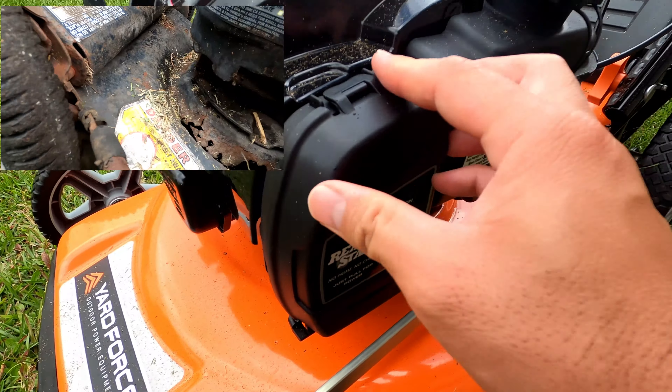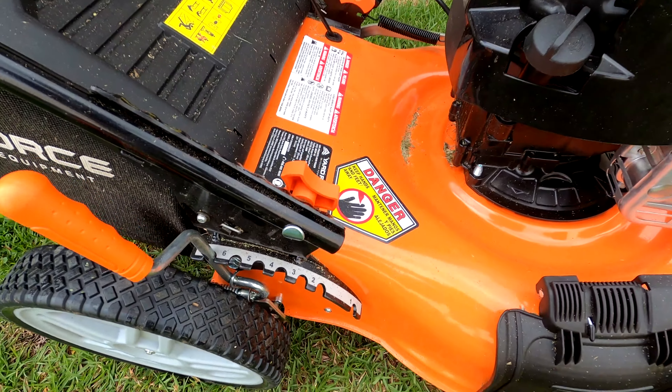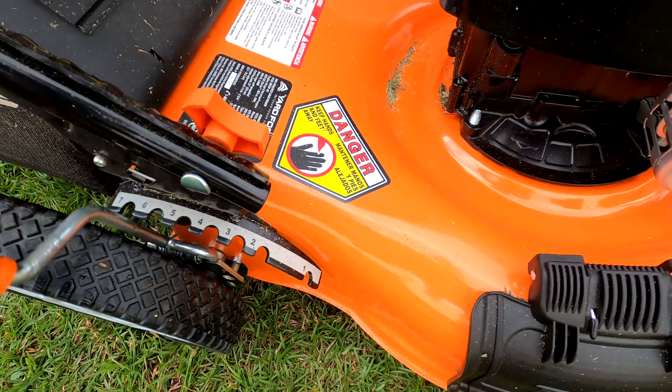For example, this air filter is sold at big box stores everywhere or Amazon for 10 bucks. It uses standard 10W30 oil which comes with the mower.